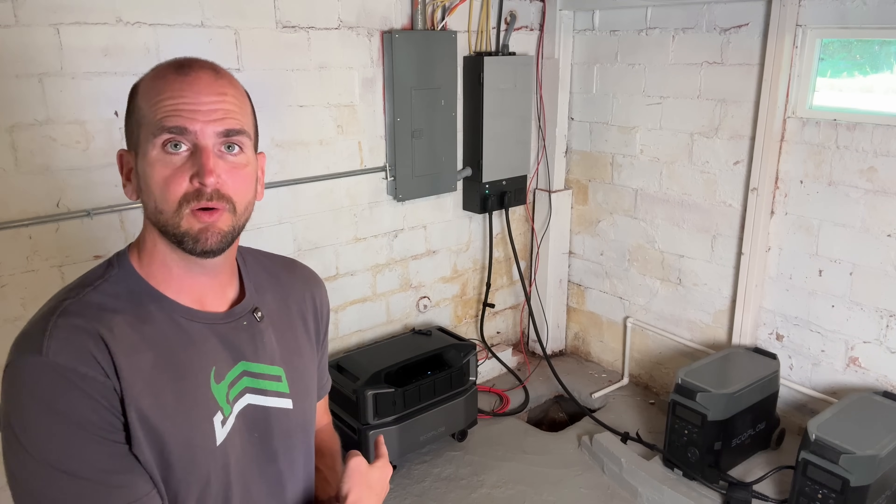Hey, it's Scott with Everyday Solar. Today I'm going to update you on the EcoFlow Delta Pro Ultra and the Smart Home Panel 2. I've had these units up and running for about three months now and I've cycled them over 50 times to really put them to the test — to see if there are any issues or if this is a bulletproof system that would be right for your application. I'll go over both the pros and the cons.